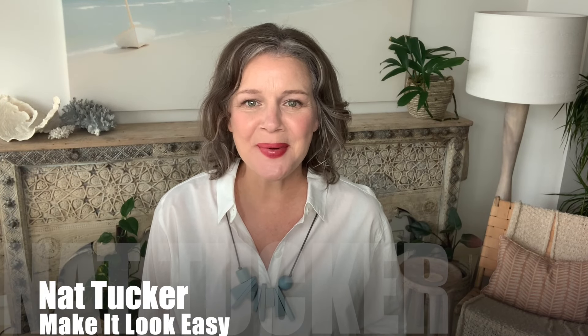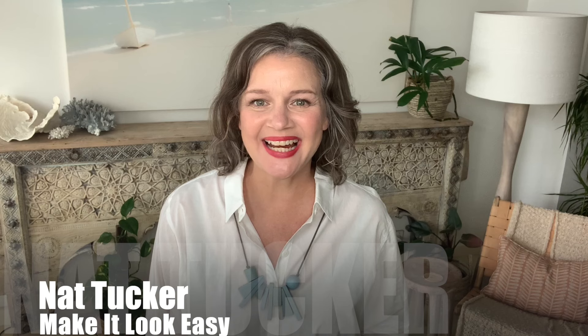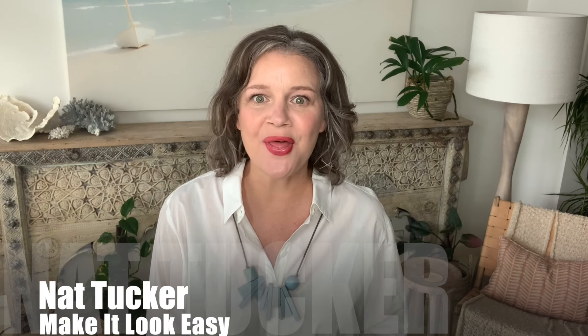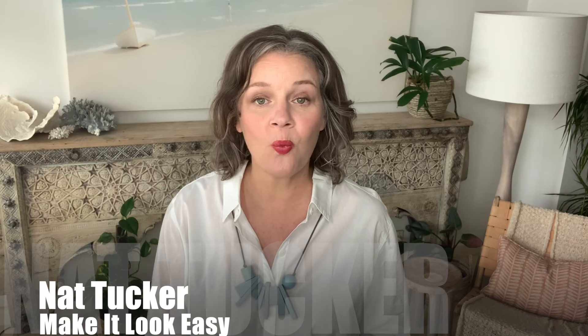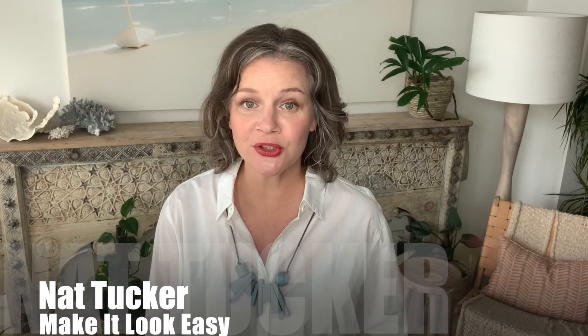G'day, I'm Nat Tucker from Make It Look Easy, and today I want to show you the best way to wear a longer necklace when you are wearing your shirt.